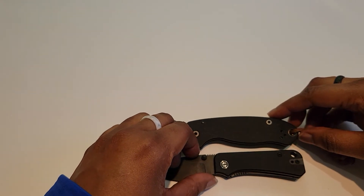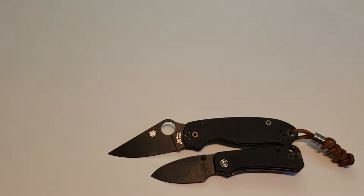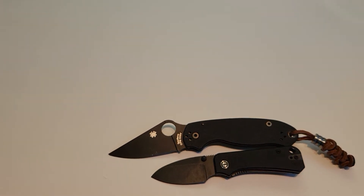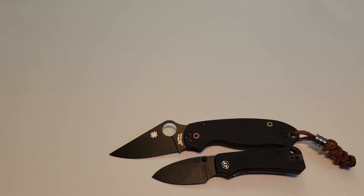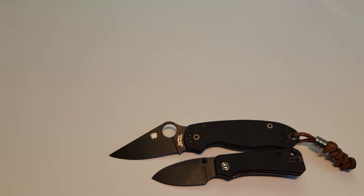You can tell how small it is. All right, I'm just gonna go over the specs real quick. This is the Civivi Baby Banter. It has a titanium thumb stud, the blade length is 2.34 inches, total length is 5.6 inches, and blade thickness is 2.3 millimeters.